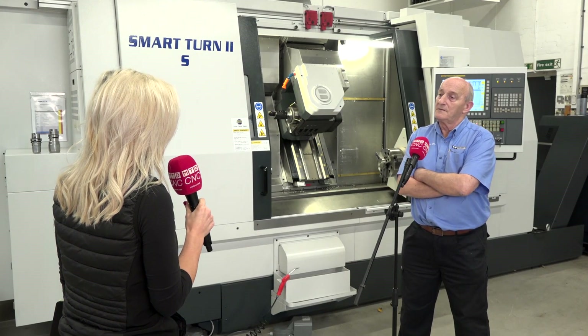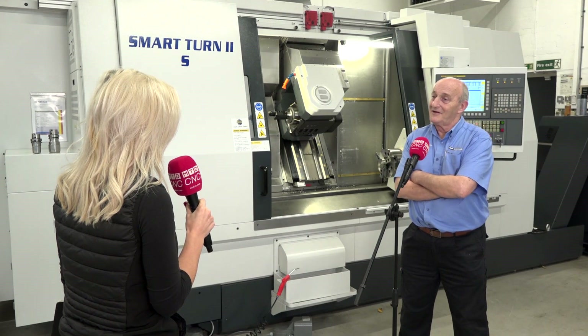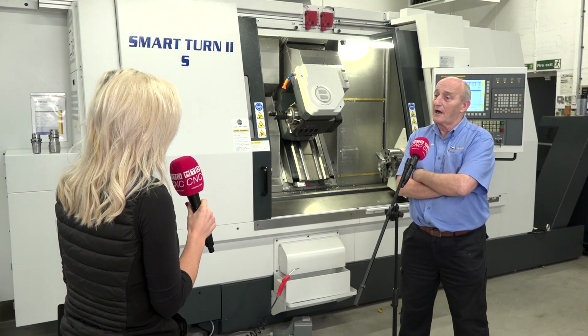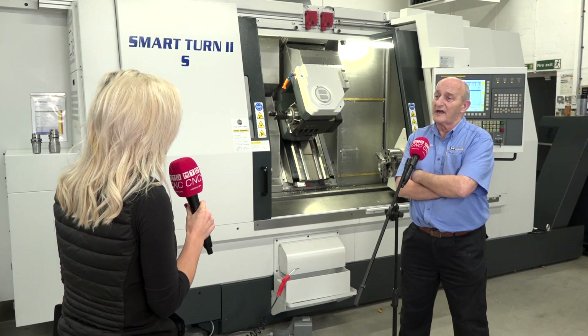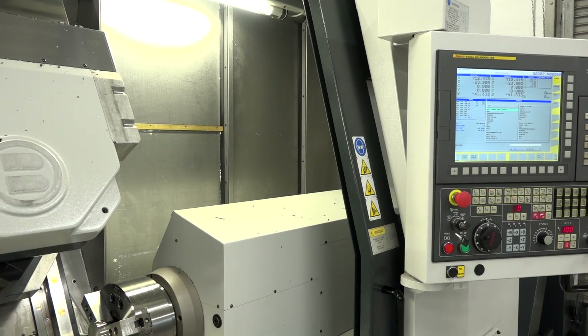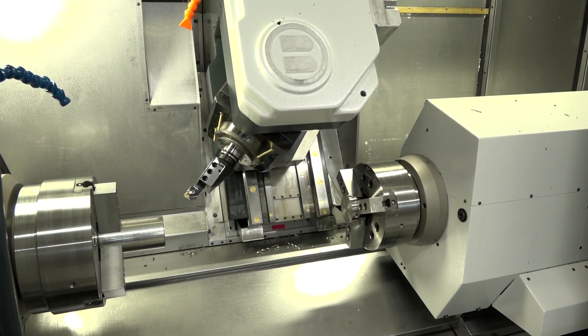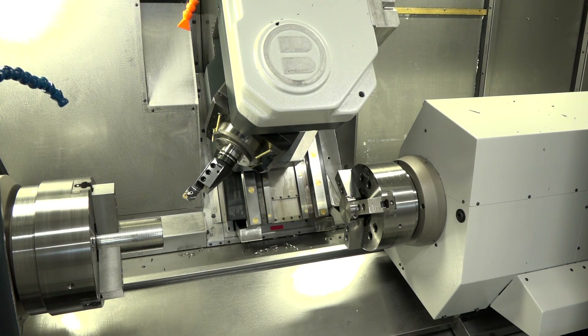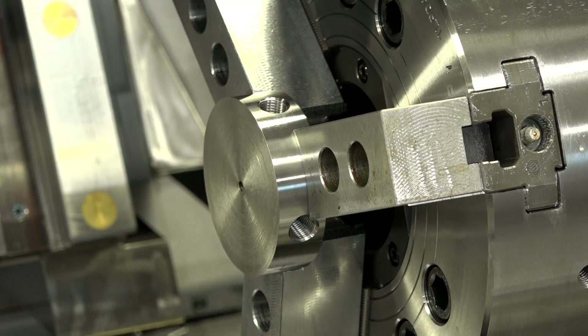It is a 40 kilowatt spindle motor, which means high torque at low RPM, so it is ideal for exotic materials. It's a twin spindle, so ultimately what's this machine aimed at? This is aimed at production people who do not wish to move parts between machine and machine to complete the operation.